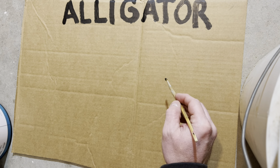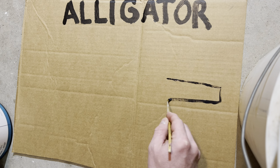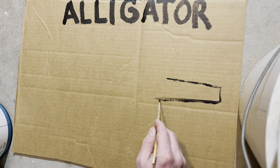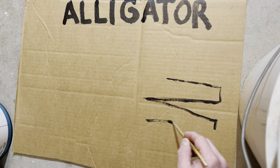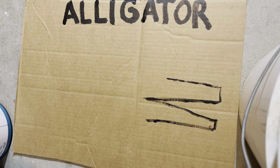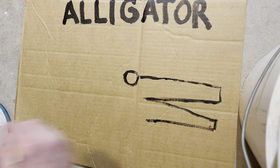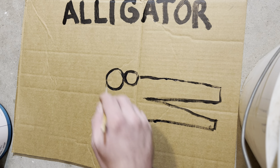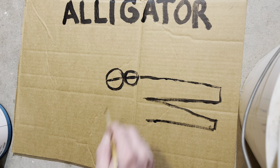First thing you want to go ahead and do is draw this alligator's mouth. He's got a big mouth. Is that big enough? How about a little bit bigger? Once you got the mouth drawn — painted, whatever you want to call it — you want to get those eyeballs in, and these eyeballs look like that.